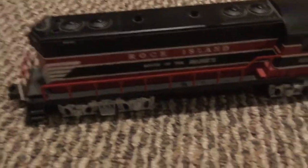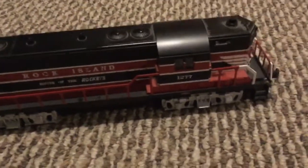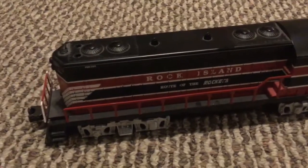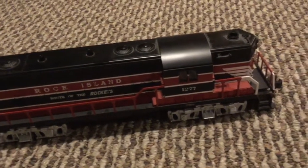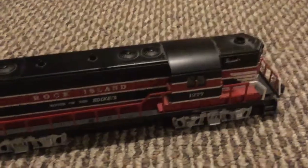The first new thing I got is this new Williams Rock Island GP7. It was pretty interesting because the box said it was a GP9, but I've looked at other models that say that and are indeed GP7s — and this is the exact same.